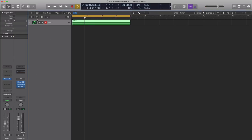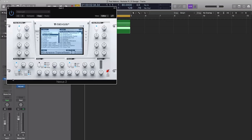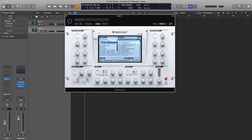Next, let's go ahead and duplicate this track. We're going to draw in the intro pattern that is heard. Let's open up Nexus 2 and we're going to change our category to Plucked, and the preset is PL Hands Up Bells 2. So let's go ahead and draw in that pattern.